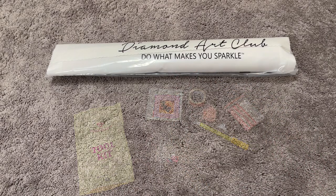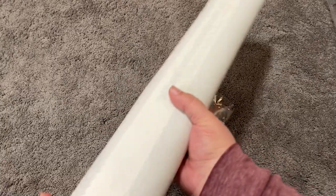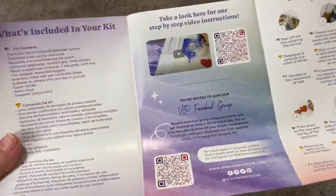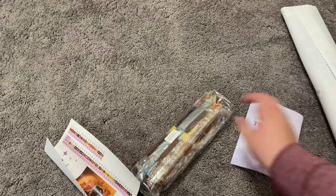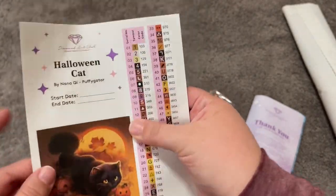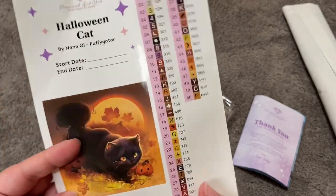Let's take a look inside our dust cover bag before we get to the canvas. The first thing is an insert from Diamond Art Club — it tells you how to diamond paint, has some codes for thank-yous and websites, and you can get 20% off your first purchase in the app. There are also instructions on diamond painting and their VIP Facebook group. We also have our logbook sticker with start and end date — I like to keep these with the kitted-up kit so I know which one it is.